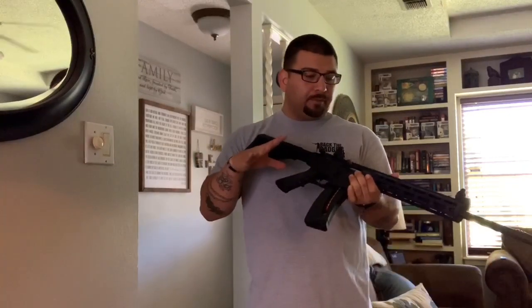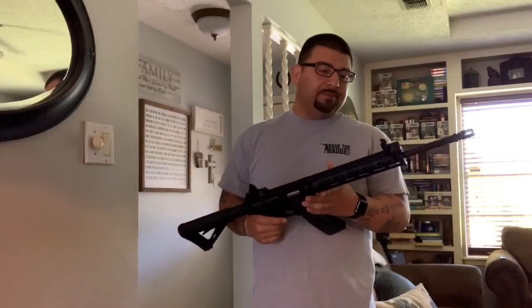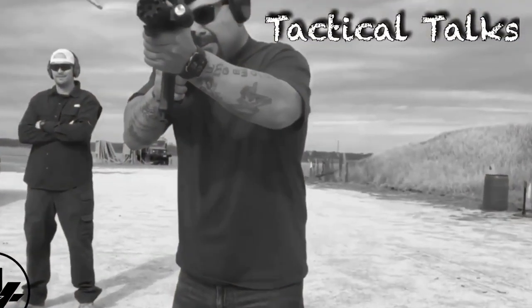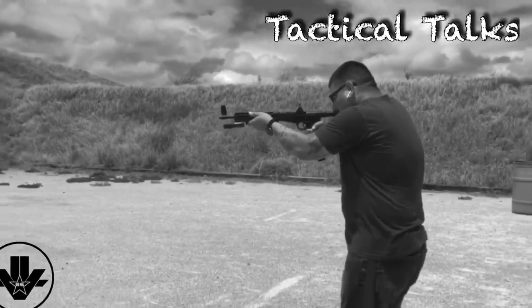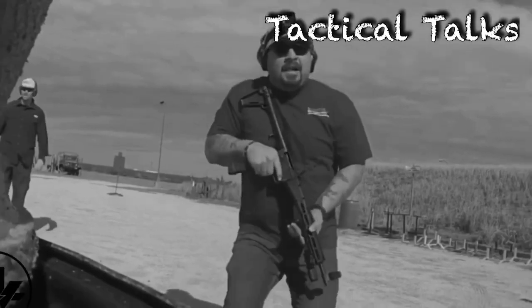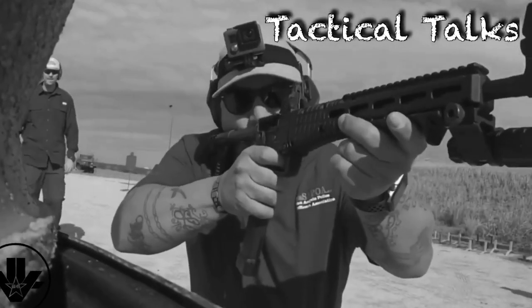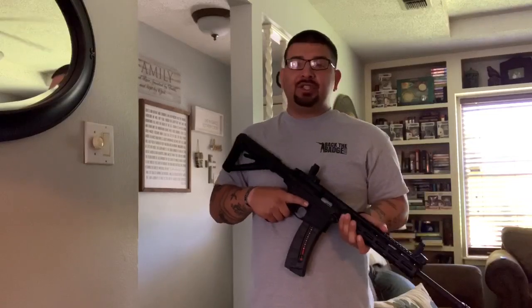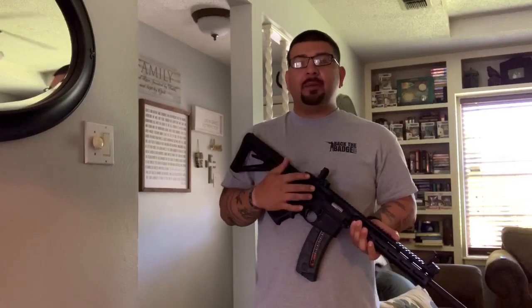So when I'm holding my rifle I'm always right here out of habit. Now is that the best way to hold it? I don't know — that's what we're going to talk about. For me, if I have my choice of shooting, I like to stabilize my shot.